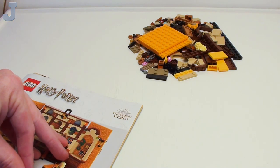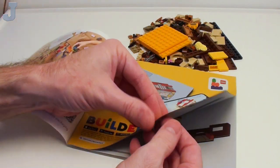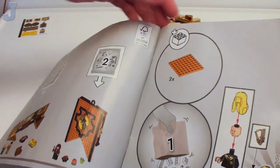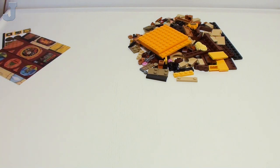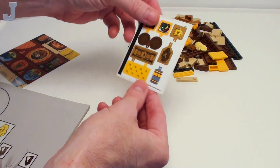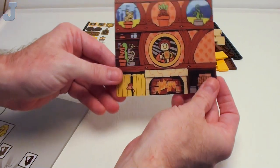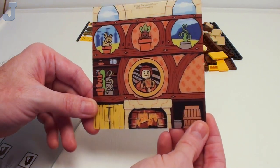Let's take a look at the manual here. It pretty much jumps right into the build. Let's take a look at the stickers. They don't look too bad, but how much of a pain are these going to be to put on? And then we got one of these 3D hologram things — you can see how it changes. Pretty cool.